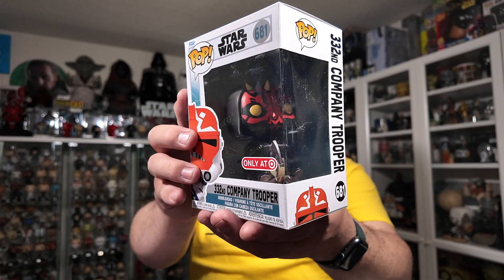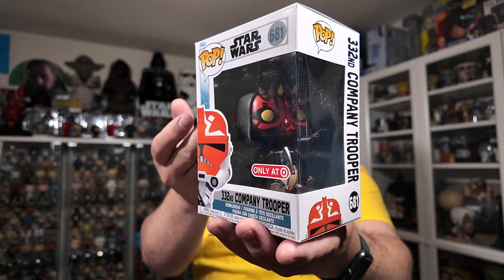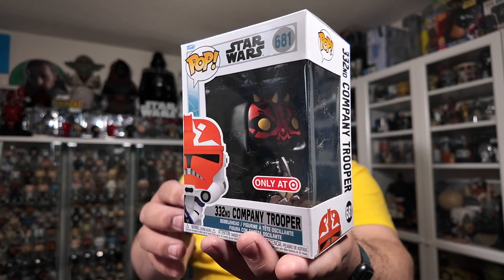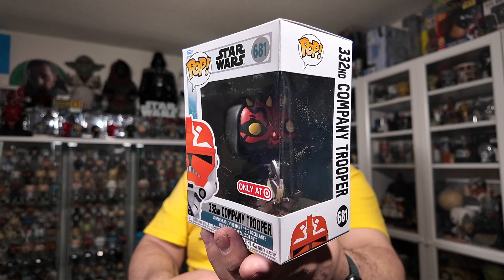I know it's not a Phantom Menace Funko Pop box, but it's the only one I had laying around since I filmed a couple of reviews at the same time. But you can see — if they angled him in properly, and obviously he wouldn't be sitting that low with the plastic bubble holding him in place — they could have easily fit him in a standard size Funko Pop box.